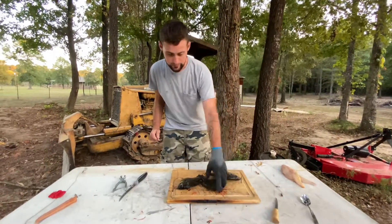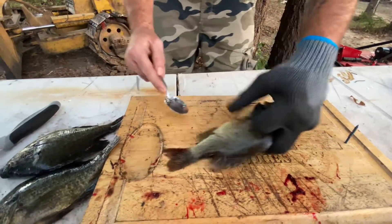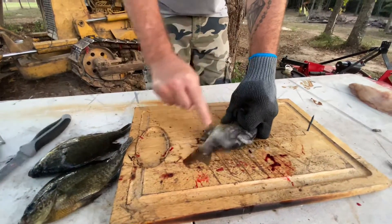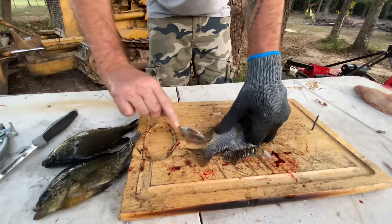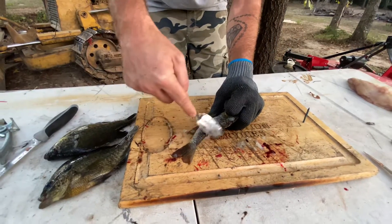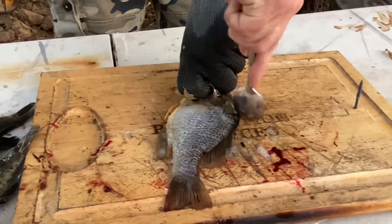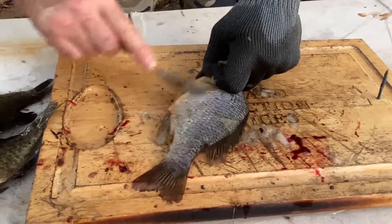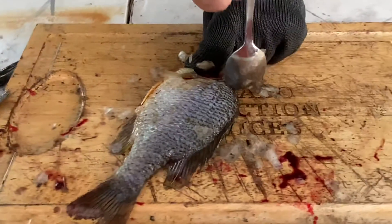Let's get started. First you want to lift up their gill right there so you got a good hold of them, and start pulling these scales off just like that. Just start going up — it'll pull every scale off. Make sure you get under the tail, all the way back up to his dorsal fin, all the way around. It's really easy to miss a scale, so do your best. Take every scale off from the tail right to the top of its back.